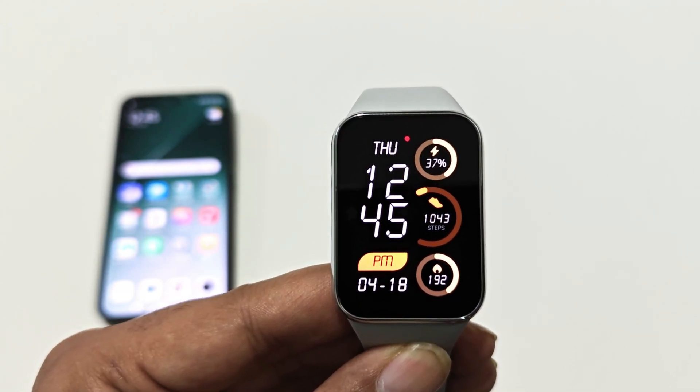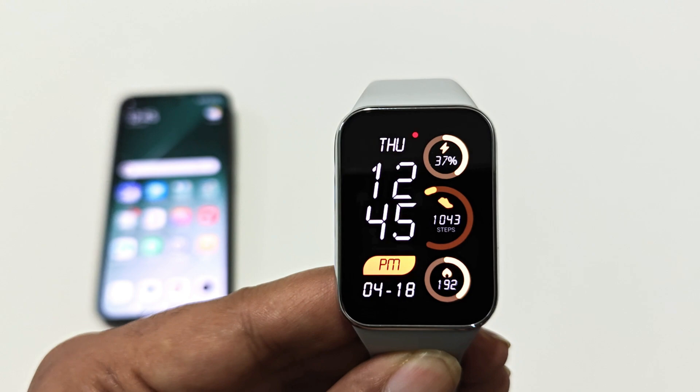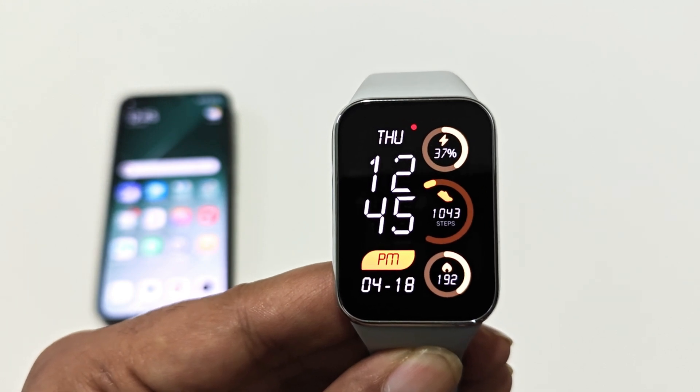What's up guys, this is Sean Heather, and in this video I'm going to show you how to update the software and OS of your Xiaomi Smart Band 8 Pro, Smart Band 8, Smart Band 7, or whatever Xiaomi fitness tracker you got. So here we go.